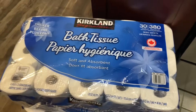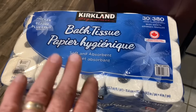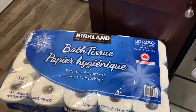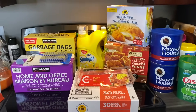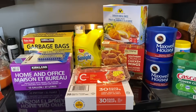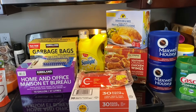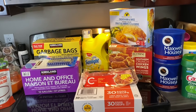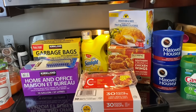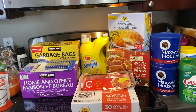Of course, I got two packages of Kirkland bath tissue — that'll do us for a little while. That's what I got from Costco today. I do still need to go to Walmart for three or four things like kitty litter that weren't in the last grocery order, and I'll show those at the beginning of the next video.